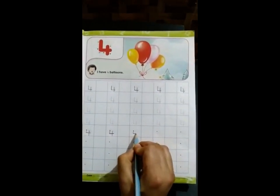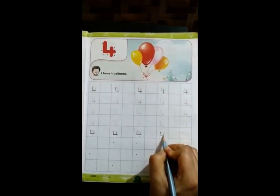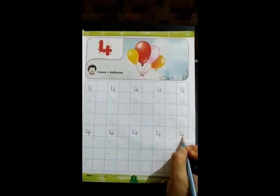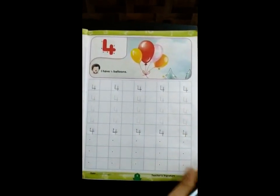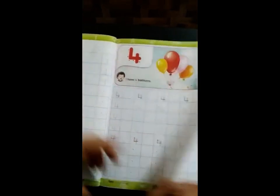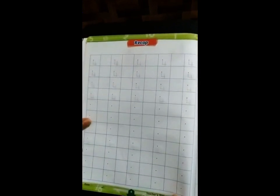Very good, like this. You complete this page, and now complete page number 5 and page number 6. Thank you.